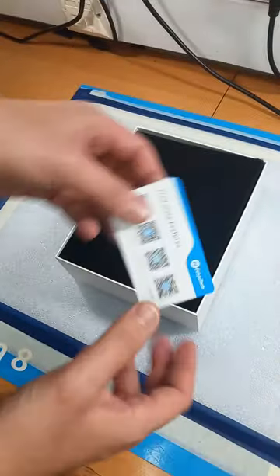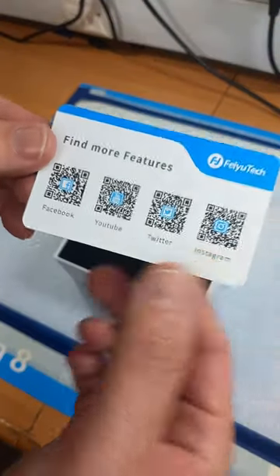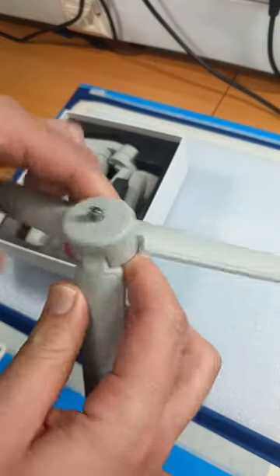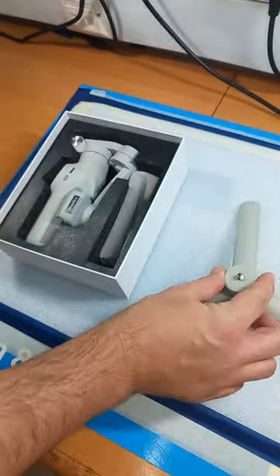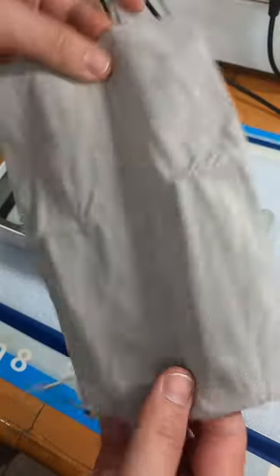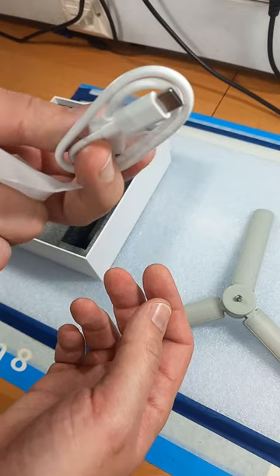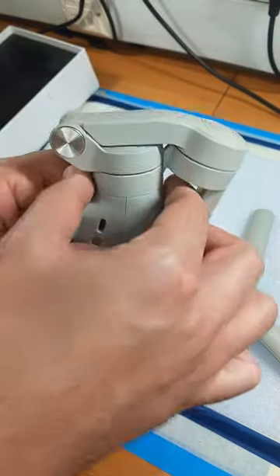So we have the booklet, scan the barcode, a cute little window showing Feiyu Tech, a mini tripod — sturdy and stable. You also get a pouch for carrying your gimbal around, a USB to USB-C cable for charging. And finally, the gimbal itself.